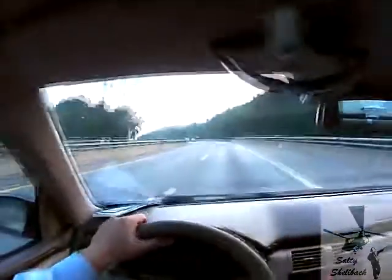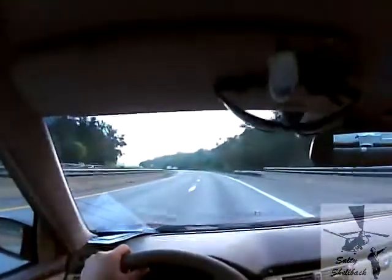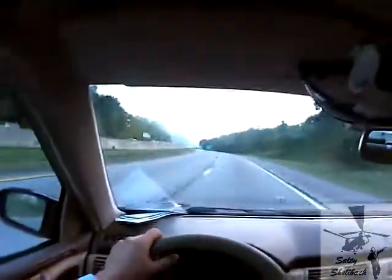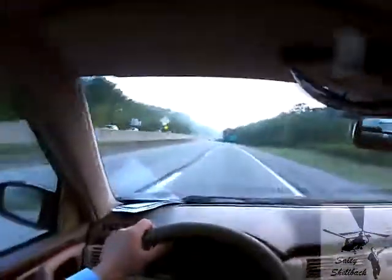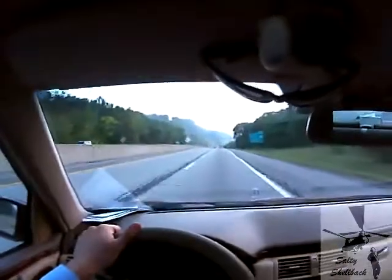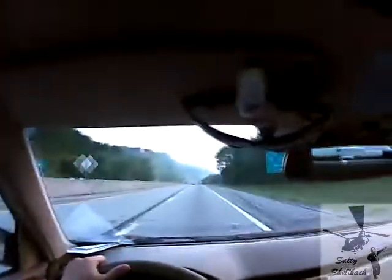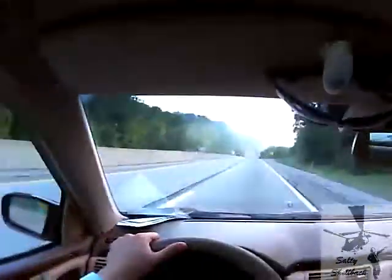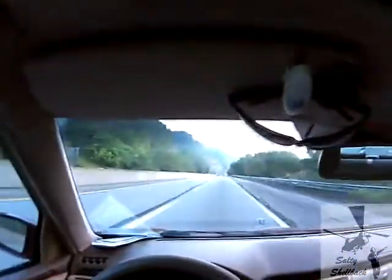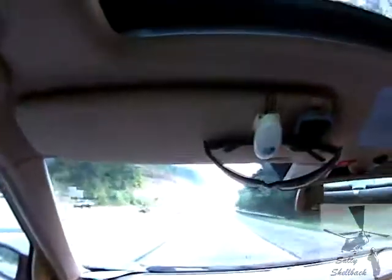I had some weird vibrations in the car. I didn't know what they were — didn't know if I had a flat tire or what, so I had to pull over on the highway. But the tires look good, so I have no idea. This old girl has 120,000 miles on it.